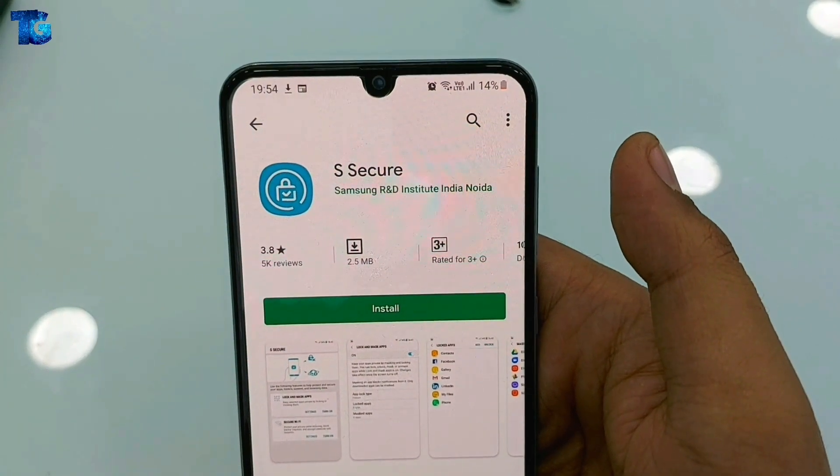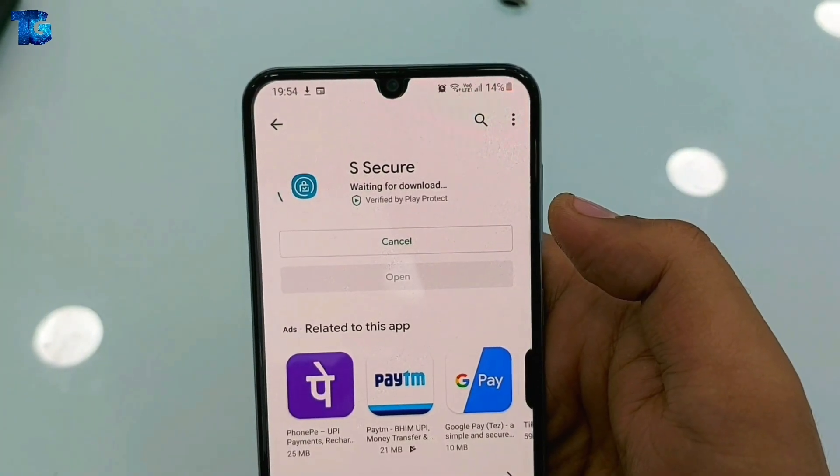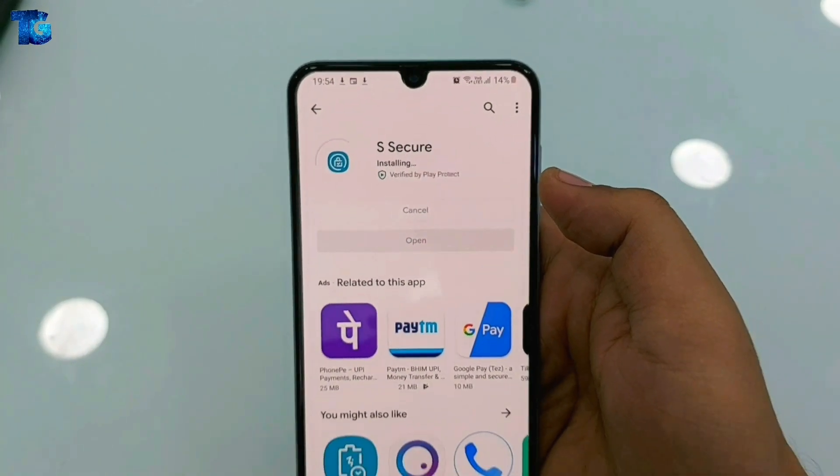We just have to install this application on our phone. It takes a few seconds to get installed because it is a really small application, around 3 MB.